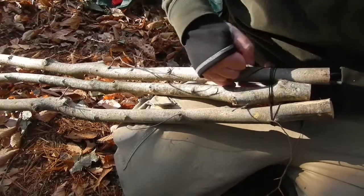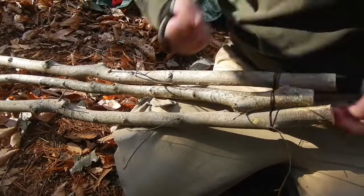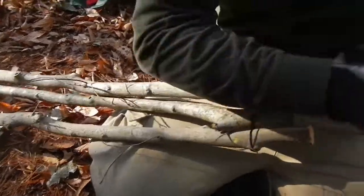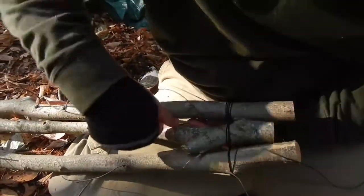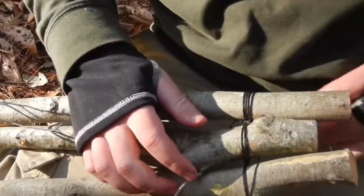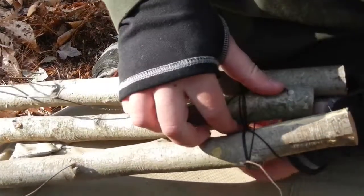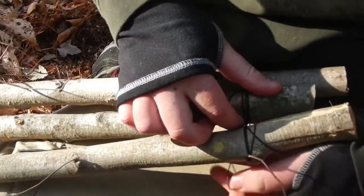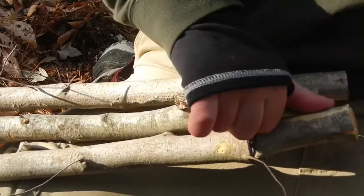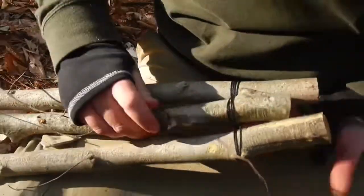Then you do the fraps, where you just wrap around these different bindings — and that binds it together, basically. Now, you can do this with almost any rope: you can do it with cotton, you can do it with paracord, you can do it with nylon. I just decided to do it with bank line.